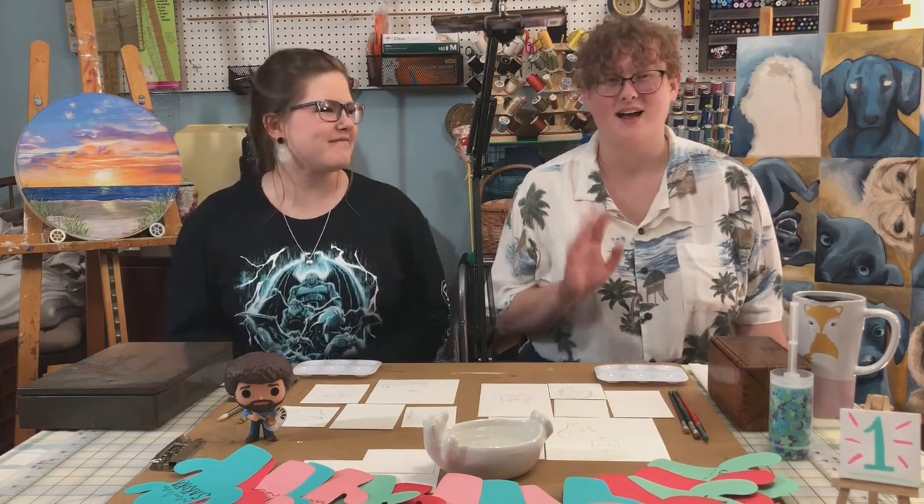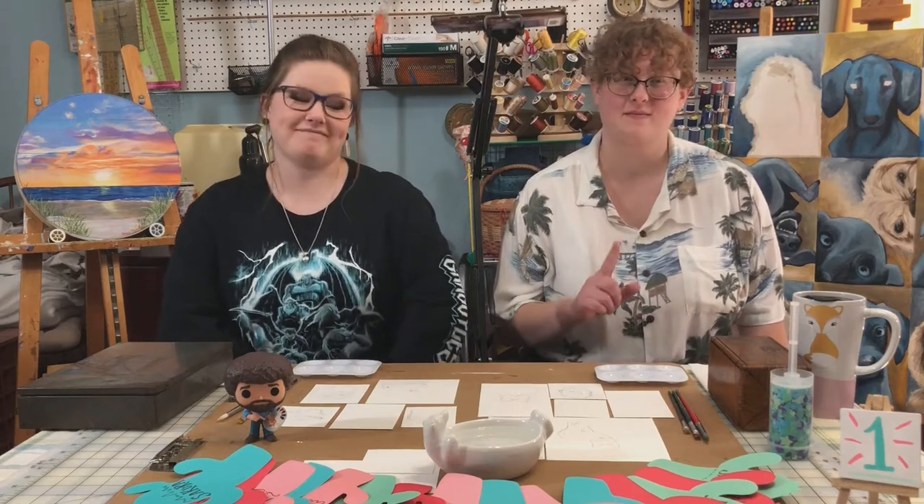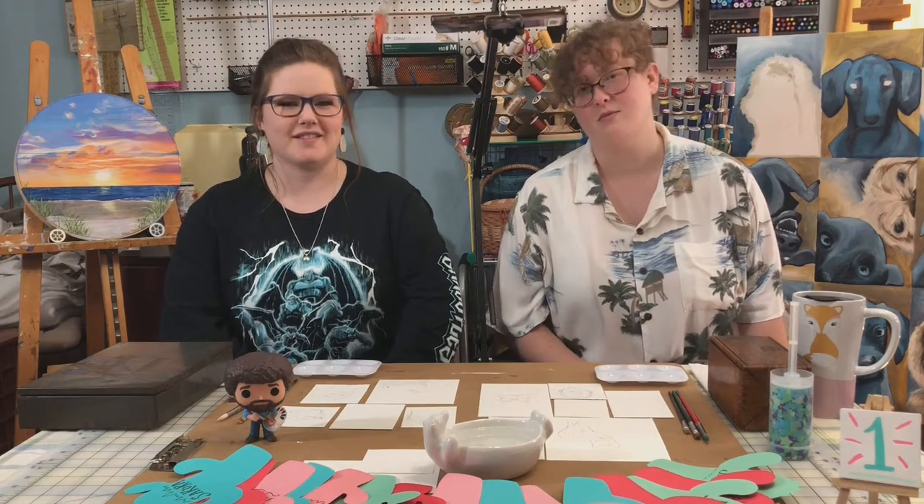Hello and welcome to our first ever Art Hacks video. I'm Hannah. I'm Kori. And we are professional artists — meaning that we do art to make money, not that we necessarily know what we are doing.